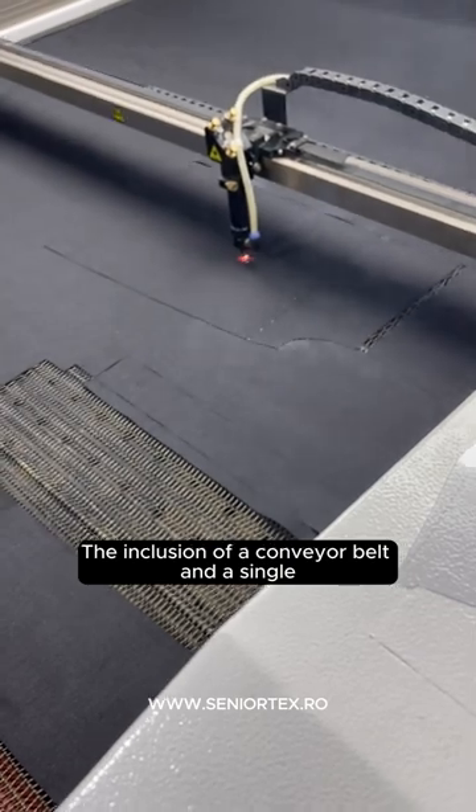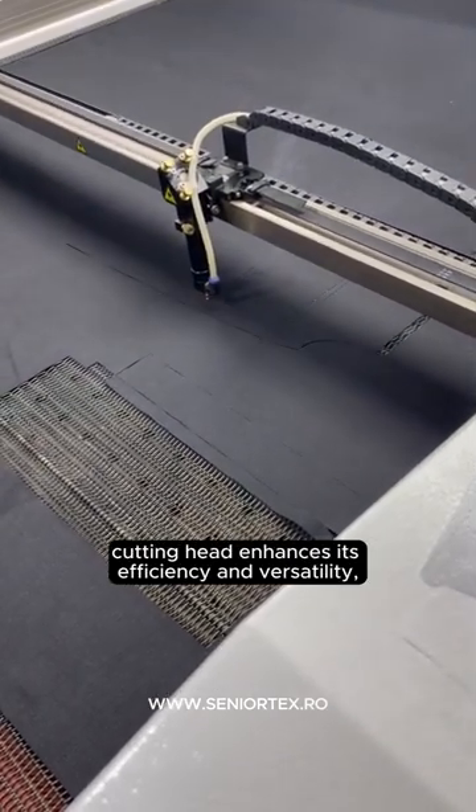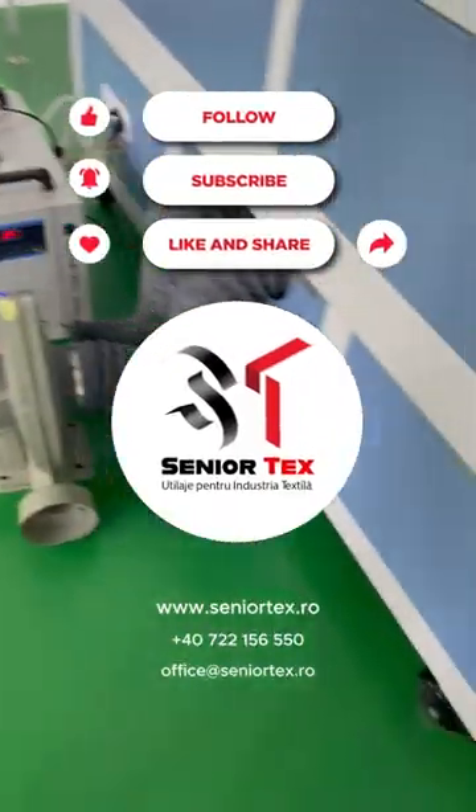The inclusion of a conveyor belt and a single cutting head enhances its efficiency and versatility, making the Timing TM1614 an ideal choice for precision laser engraving and cutting applications.